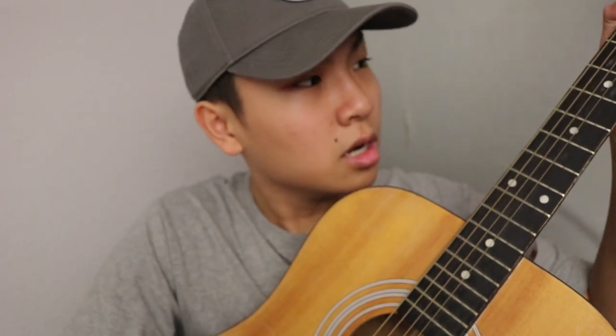You don't want to use a pick, and you also don't want to use your nails — you want to use the pad of your finger, so it's softer. The pattern is kind of like one soft, soft, hard. So it's: soft, soft, soft, hard — soft, soft, soft, hard.